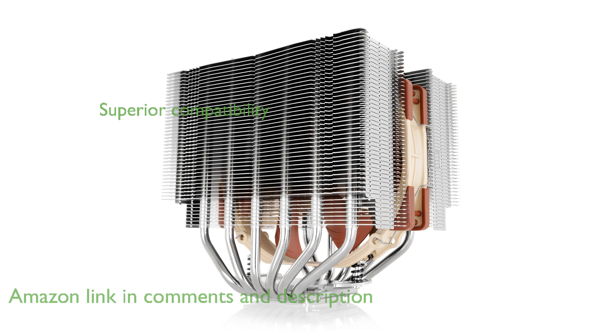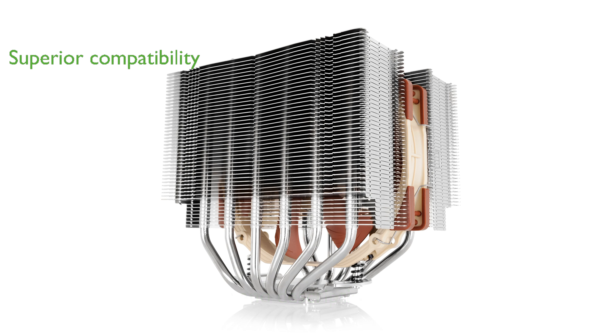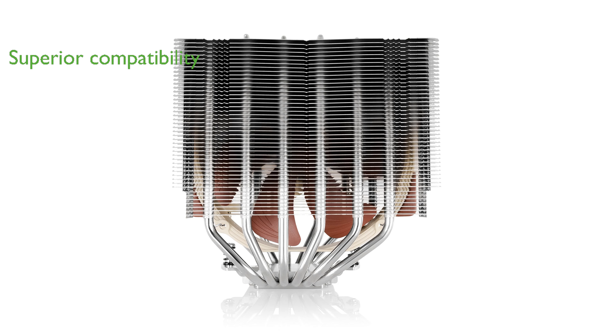Thanks to its asymmetrical design, the NH-D15S ensures superior compatibility with RAM and PCIe slots, making it a versatile option for various motherboard configurations.